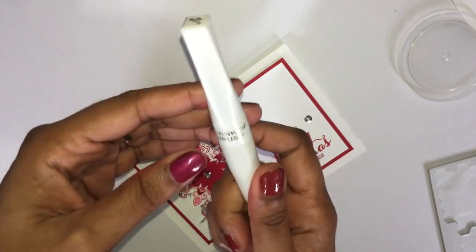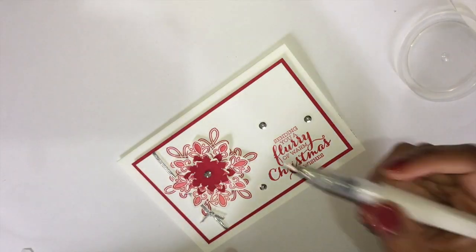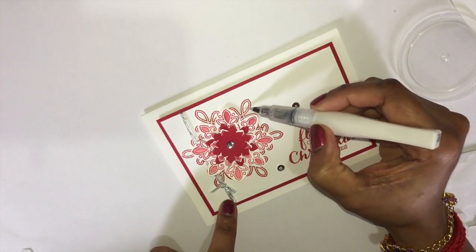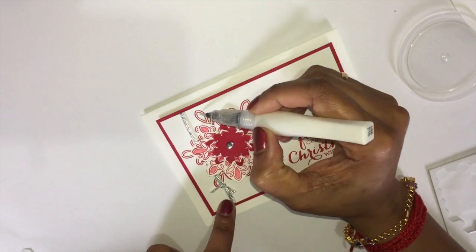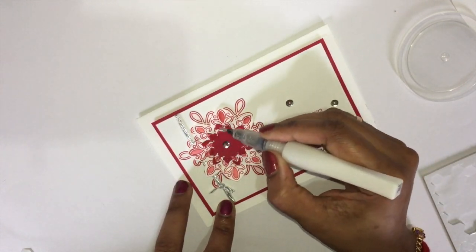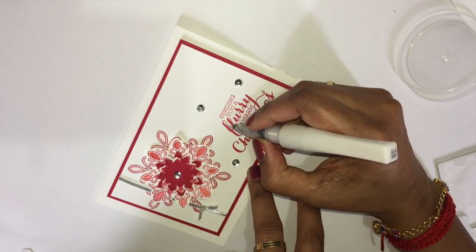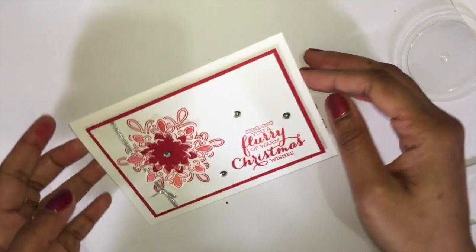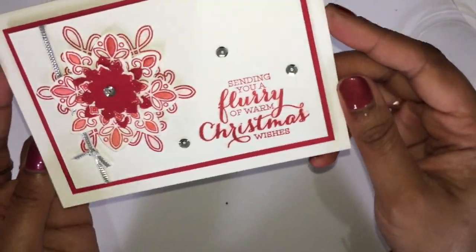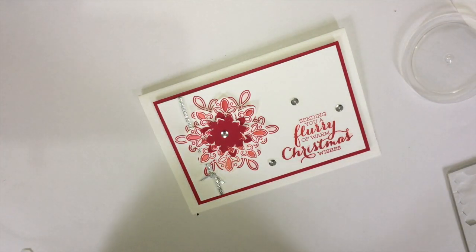Take your Wink of Stella clear brush — you can use glitter, but this gives a different feel. Apply it only on the edges, and I like to apply some on the letters as well. Can you see? Yep — today's card is ready! Hope you enjoyed today's project. See you soon with some other cool project — until then, bye from Magesh, see you, bye!